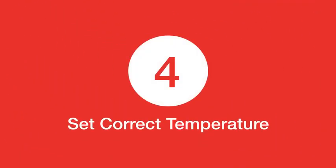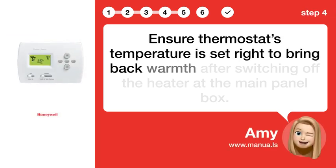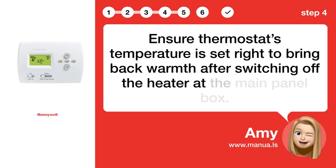Step 4: Set correct temperature. Ensure the thermostat's temperature is set right to bring back warmth after switching off the heater at the main panel box.